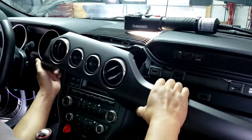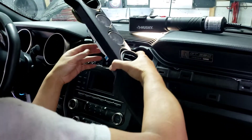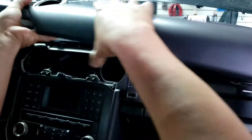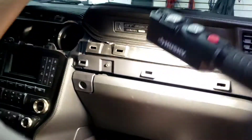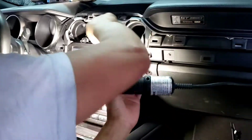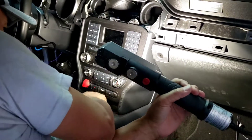Now once you get that out, go easy because there's a wire in the back for the oil temperature and everything else right here. Push this clip in and pull it out. Once you get it out, put it right here temporarily so you don't break it. Then I'm gonna pry all these out and take these two screws out — should be two seven millimeters down here somewhere.